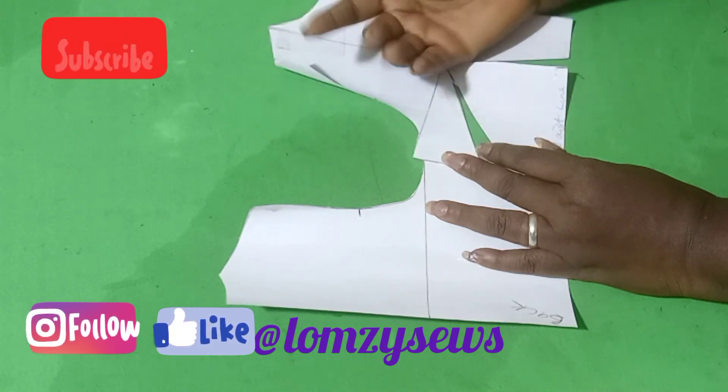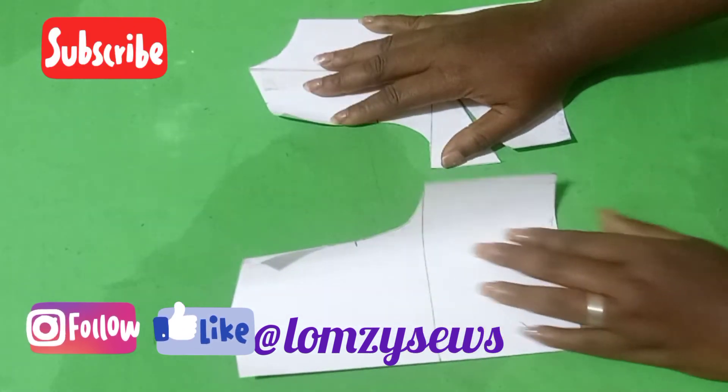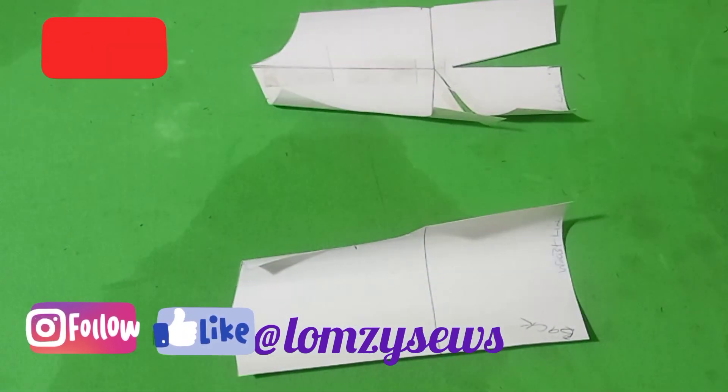If you haven't subscribed to my channel yet, go ahead and do that down below and turn on the notification bell icon. Also, follow me on my social media handles.